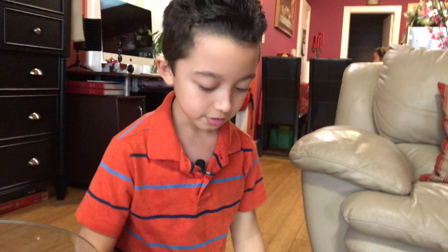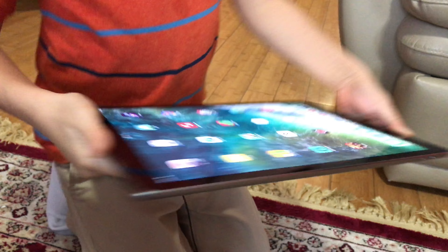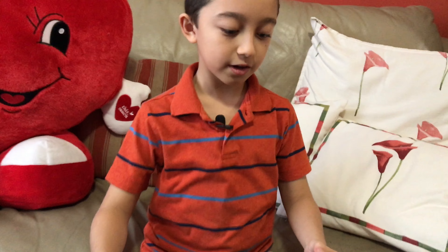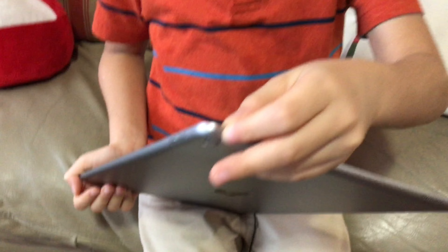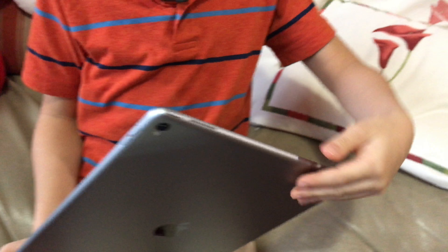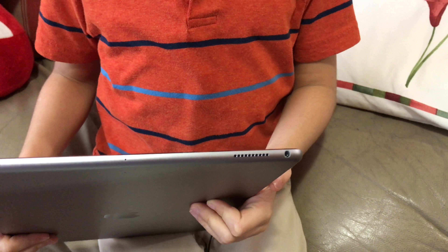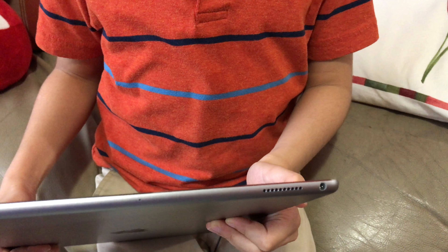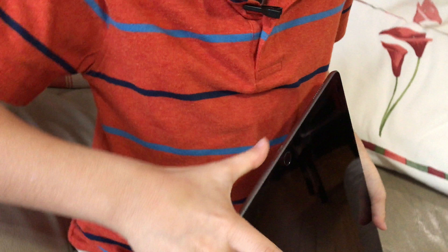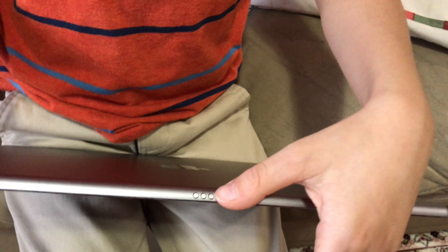The best thing about this iPad is that it has four speakers — two on this side and two on the other side. Over here we have the volume switches, and the power on/off slash sleep button. We also have the headphone jack, which not all iPads have, plus the charging port. Most importantly, we also have the Smart Connector, so you can hook up extra accessories to it.